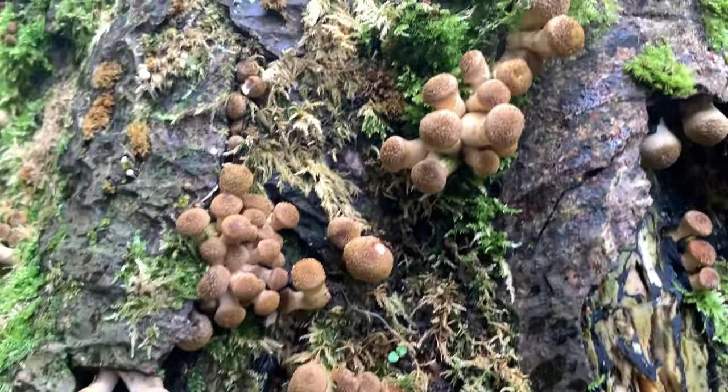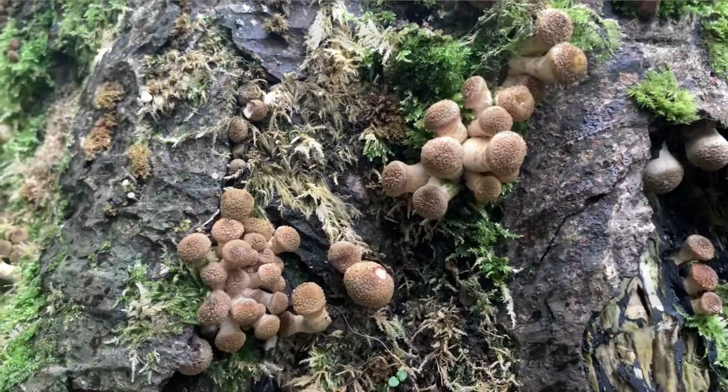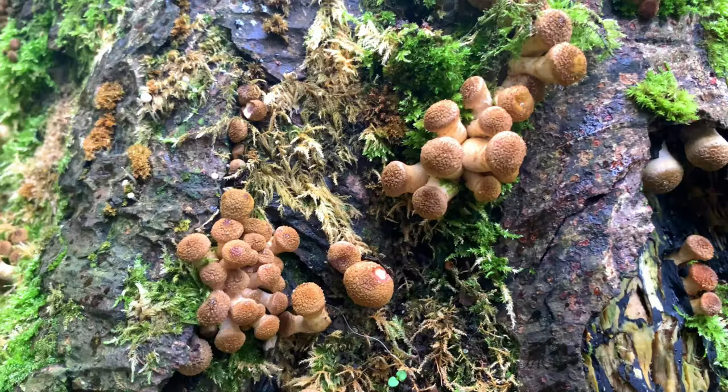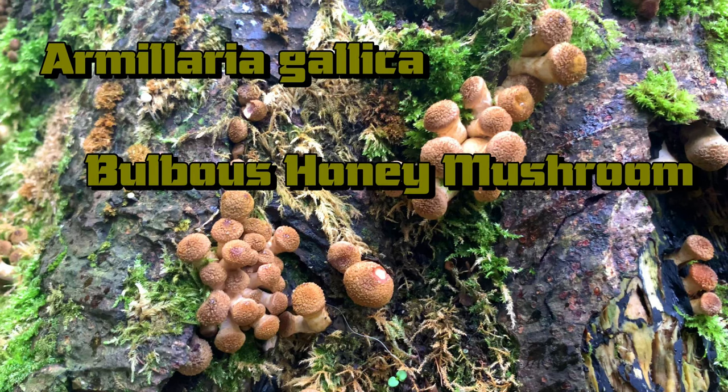Let's ID these ones. Snapshot. Upload for lab analysis — initiating data analysis. Identified: Armillaria gallica, aka Bulbous Honey Mushroom. Bulbous Honey Mushroom — let's hit the wiki.